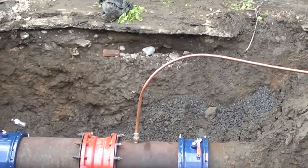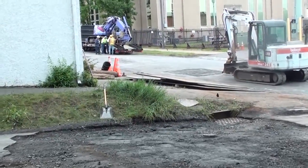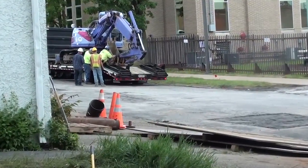People near Larch Street can go back to their lives and they'll have water. By the next morning the hole had been filled and the paving scheduled. Traffic is flowing again, but more importantly, so is the water.